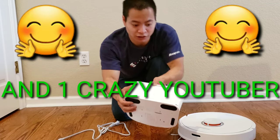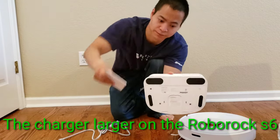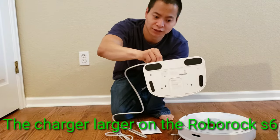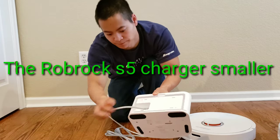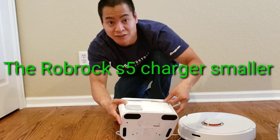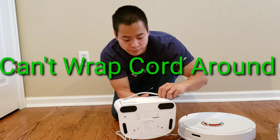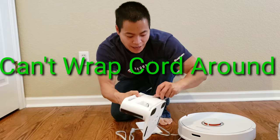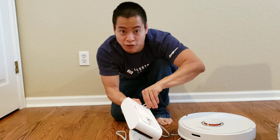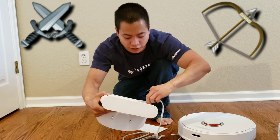One nice thing about the docking station is if you remove the cover backing, you can actually wrap the cable. So let's go ahead and get that going. I really like how they added this feature. Makes it a very clean setup. My wrapping skills are about as good as my hunting skills, which are non-existent. Okay, eventually I'll get this going.